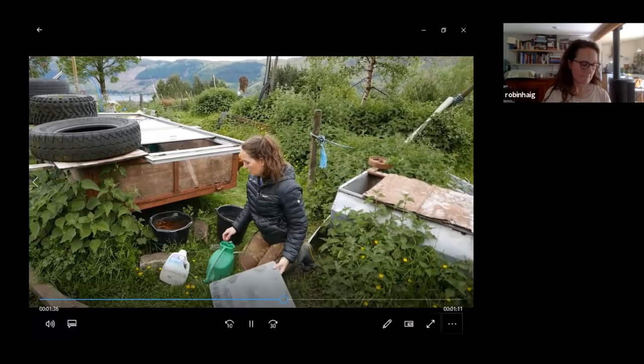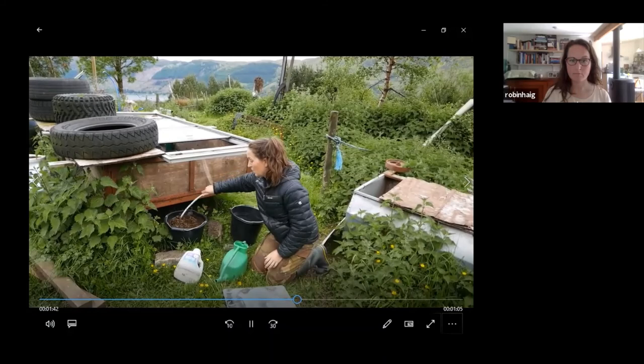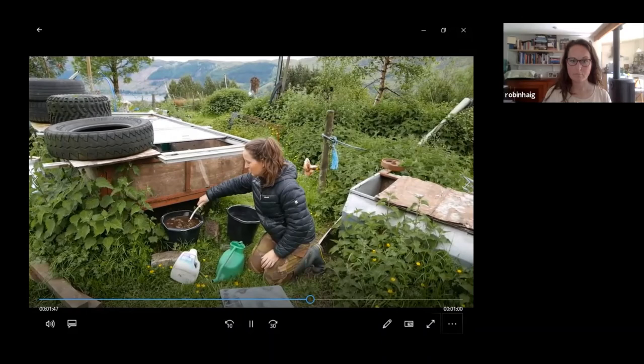This bucket here is full of seaweed which I haven't actually used yet — it's pretty rank and has something like a film growing in it, but I'm sure that's going to make great fertiliser.